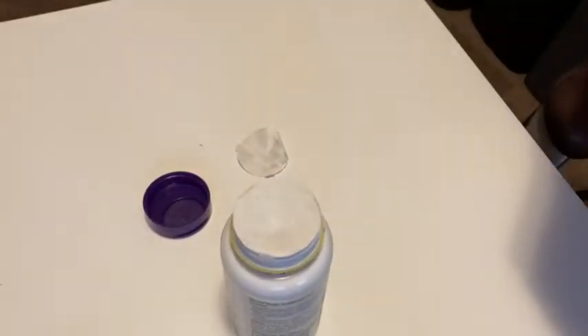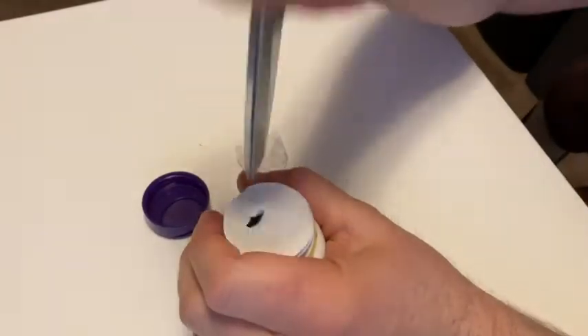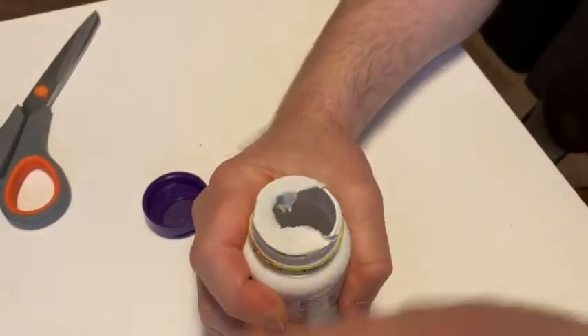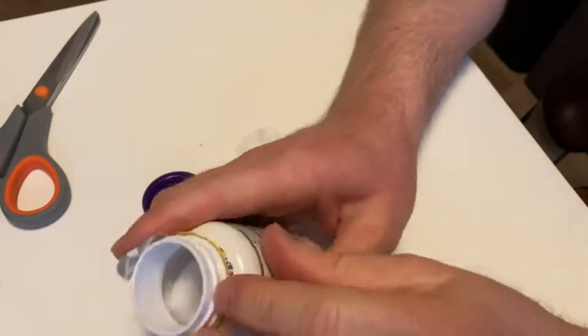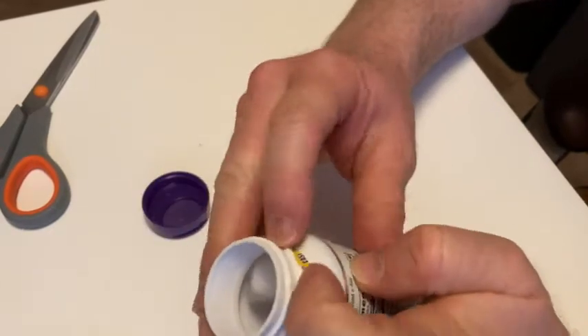We got scissors. So we've got it open. It's always a little bit difficult to open. The piece here is still stuck on — I don't like that at all.